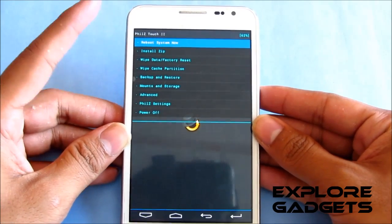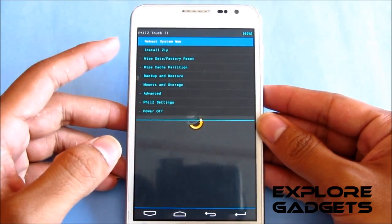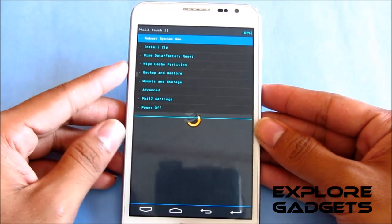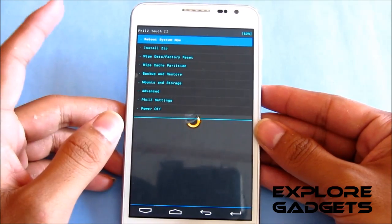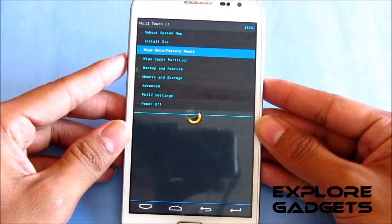You can see that I'm running the Fields kernel. If you are on the Fields kernel, just follow these steps. If you are not on the Fields kernel, get it from link 1, flash it, reboot into recovery, and follow the steps from here.